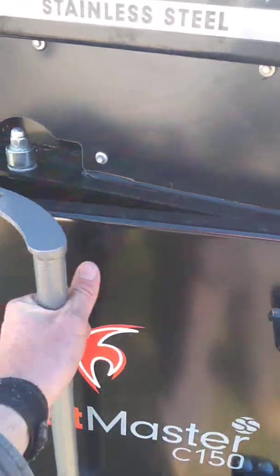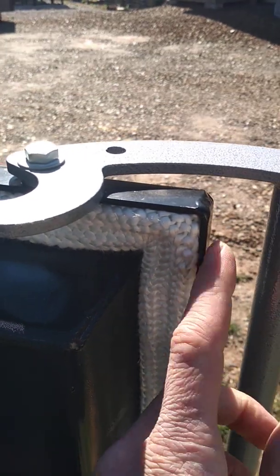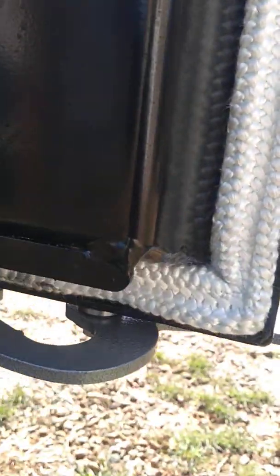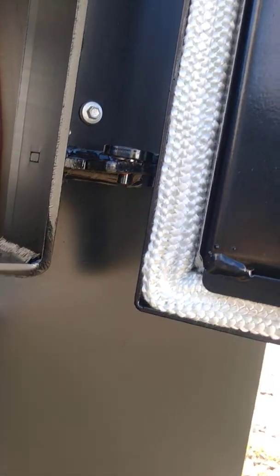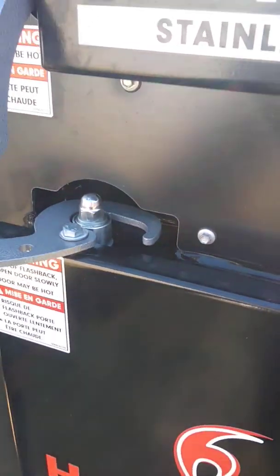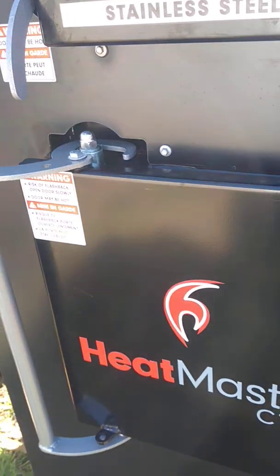At the firebox door, what I'd be looking for — and it's a little harder to see on a new unit — is a clear imprint where the door jamb is hitting the rope all the way around. You can see somewhat of an imprint there, but it'll get a lot sharper with use. I'm watching that rope, and in general when you latch it: is it pinching tight, or is it flopping loose? Does it blow smoke by when the fan's running? Those are things I'd check.